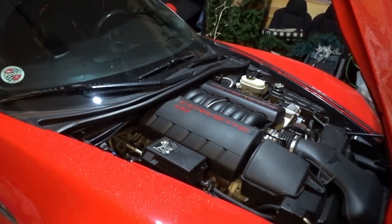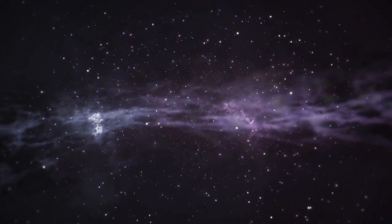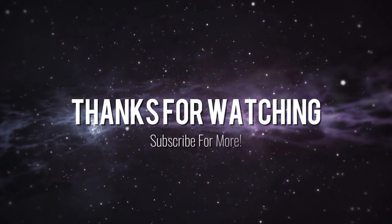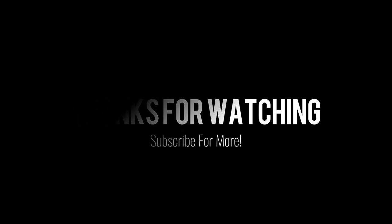Thanks for watching this one, guys. We'll see you in the next one. A lot of stuff coming for the channel — hope you follow along. See you.